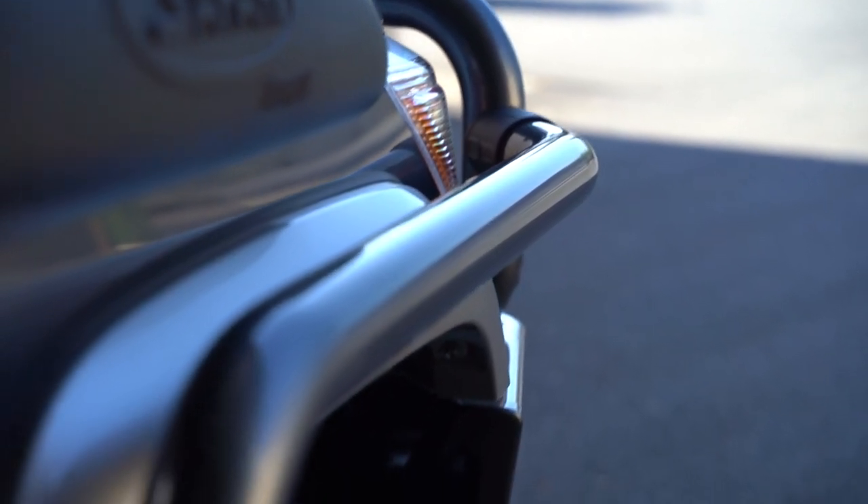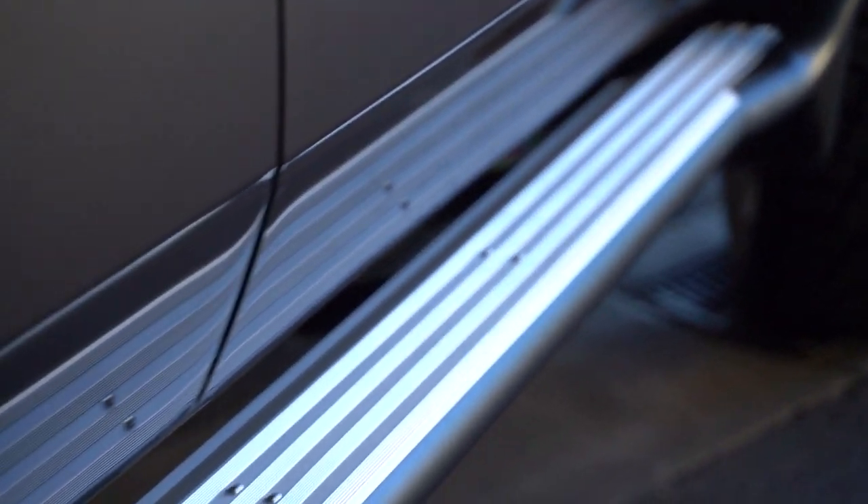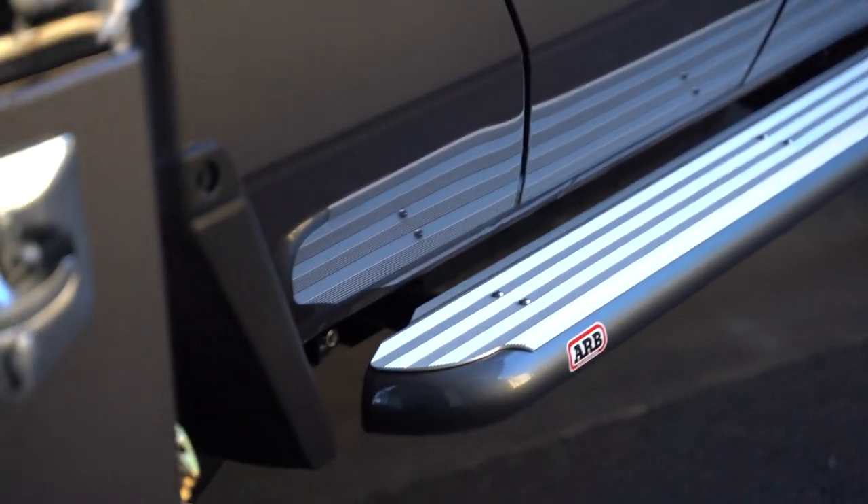Moving on to the side, we've got the ARB Summit Large Tube Side Rail and Step, which pairs up nicely with the Large Tube Bar on the front.